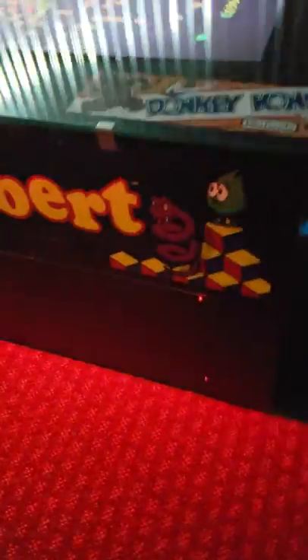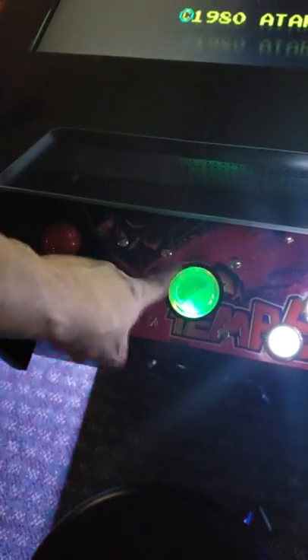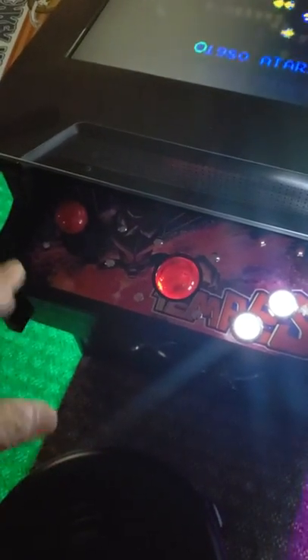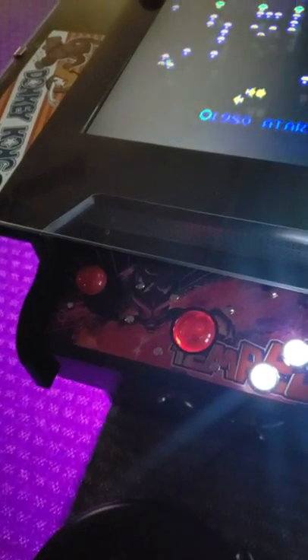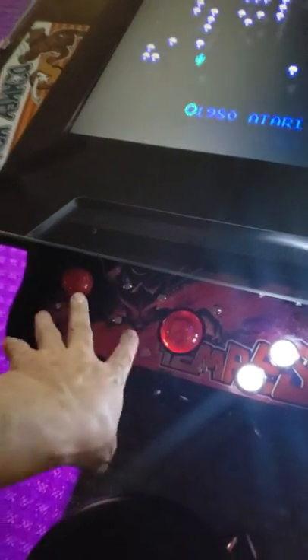I wanted to go over a couple of options and ideas we've been adding on here over the last year or so. We went with a different style trackball — when you move it, it actually changes colors. We put LED lights in it. We also upgraded our trackball from a two-inch to a two-and-a-quarter-inch, and we noticed that our gameplay just increased dramatically.